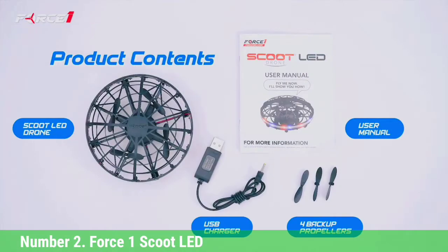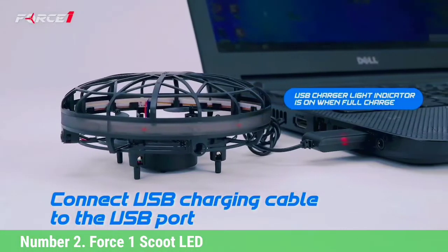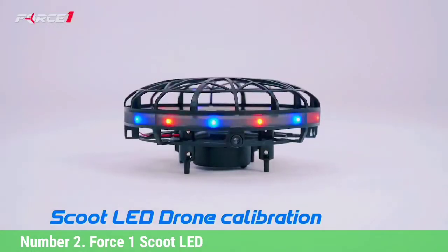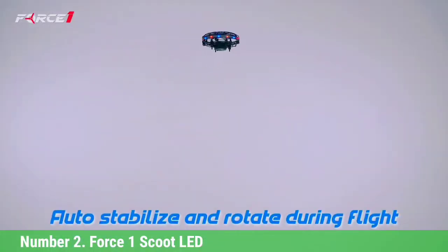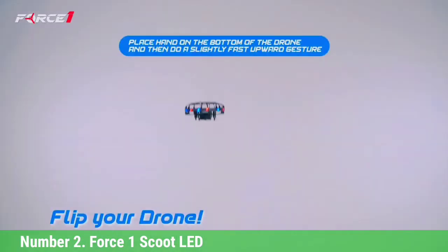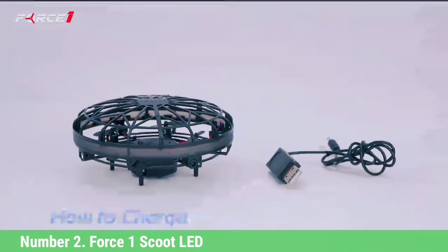Number 2: Force1 Scoot LED. Eschewing the traditional remote controller with sticks approach, this drone wants to get up close and personal, responding to hand gestures from inside a complete protective cage. This lack of complication and total finger protection make it ideal, novel fun for children of all ages. To get in the air, you simply toss the drone cage into the air and the motors will kick in. It slowly but continuously rotates, and it has two IR sensors on opposite sides which it uses to detect and avoid your palm — so essentially you can push it without touching it. It maintains altitude, and also has an IR sensor on the bottom so you can push it upward too. A motion sensor will shut it straight off if it hits something, with the cage absorbing the blow.